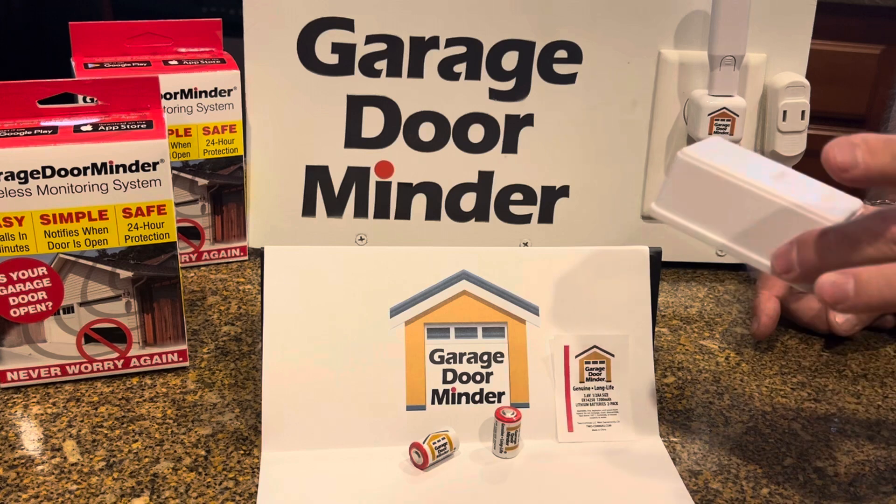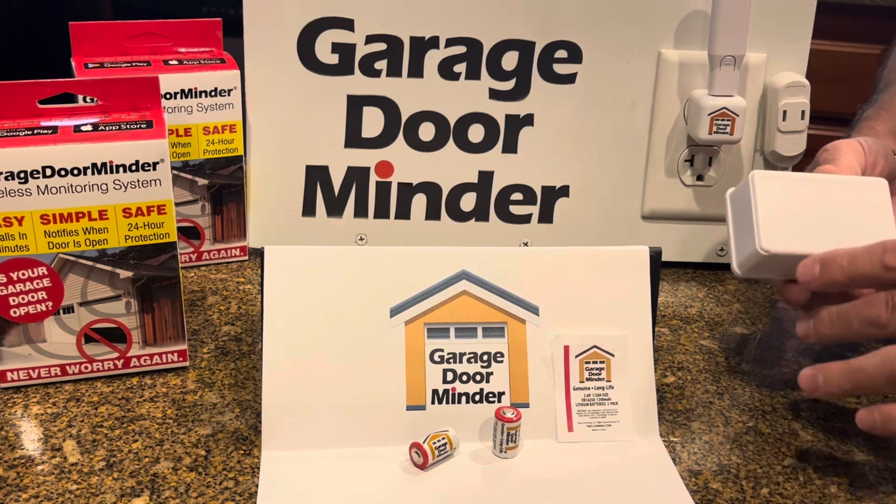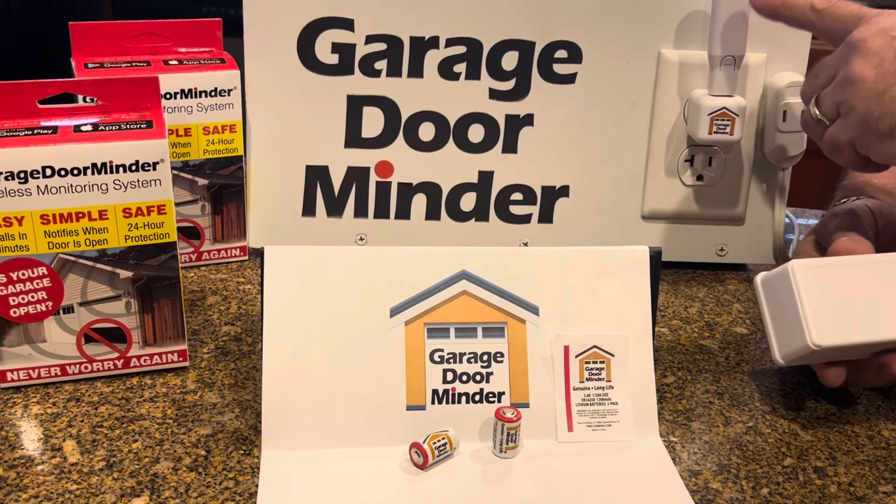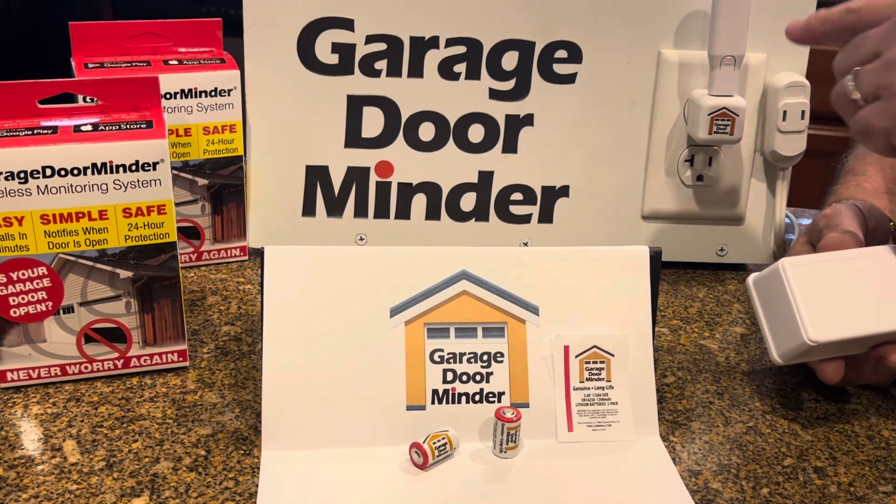Batteries. This is a transmitter — this is the part that's fastened on your garage door. It has batteries in it. There's nothing wrong with the programming on the light stick. It's the batteries.